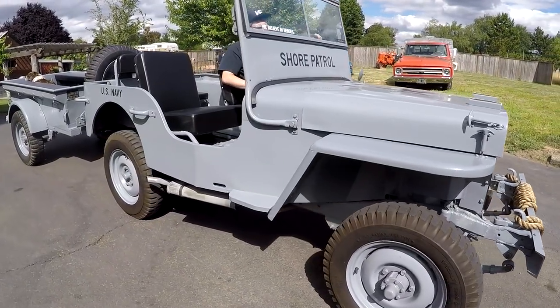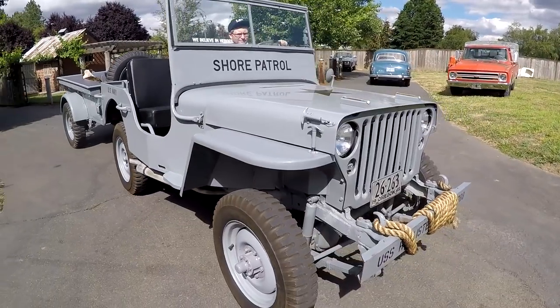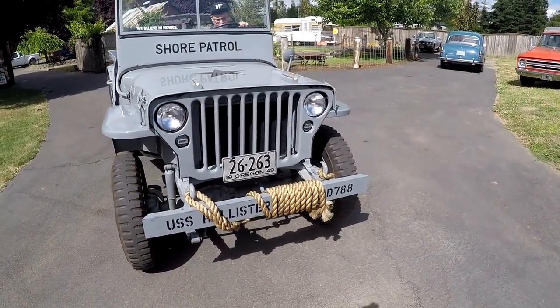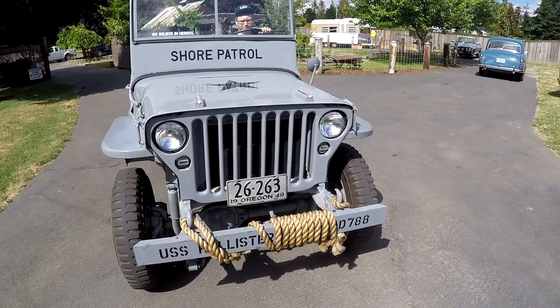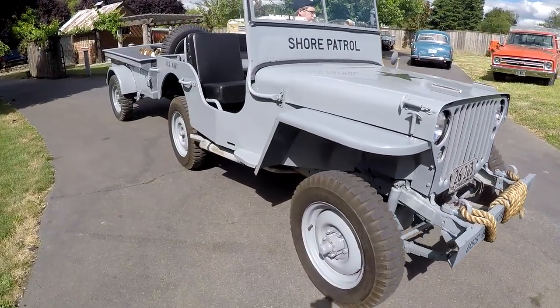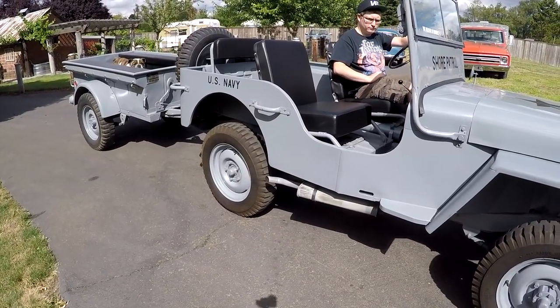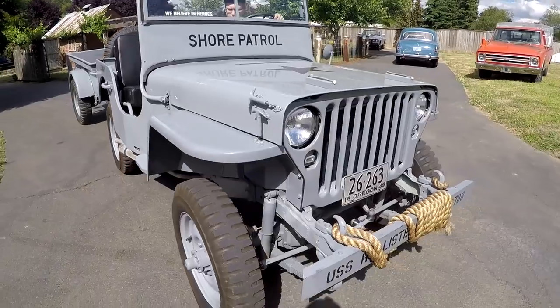This one here is actually a civilian Jeep, and it's actually in really nice condition. I got it from a gentleman that restored it for his father, who was in Korea. They wanted something that would bring back a lot of good memories for him for fighting for our country and our freedom, so they did this one up like a military rig with a lot of original military parts.